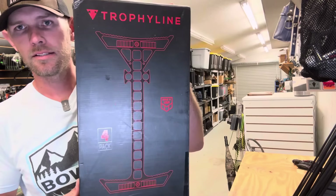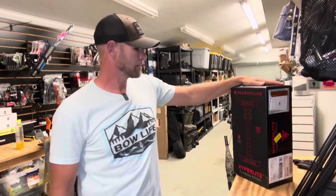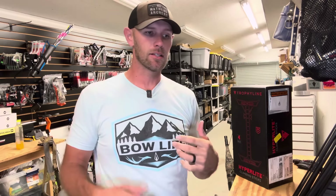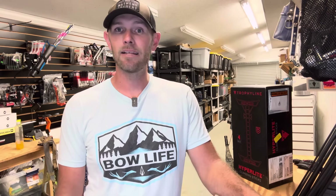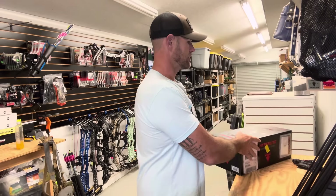What's up guys, I'm going to be talking about a product I can't wait to get out and use this fall — the Trophy Line HyperLight Stick. I was never a saddle guy, swore I'd never do it, but a couple years ago Sean over at Trophy Line talked me into trying it. He drove out to the farm, me and Micah both tried it, and we said, you know what, I think we've been missing something. We started hunting out of them and now pretty much exclusively — 95 percent of the time we are in a saddle.